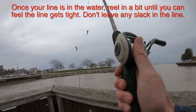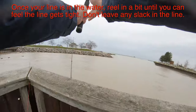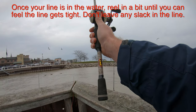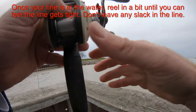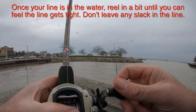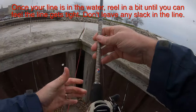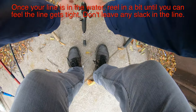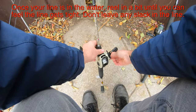Once you get your cast out there, reel in your line until it is tight. You've got to keep a tight line — you don't want any slack. Because you have that no-roll sinker sitting on the bottom, reel until you can feel it tight, so that when you get a bite you'll see your line twitch or the end of your rod twitch. Reel it so there's no slack in your line.